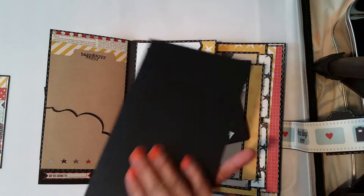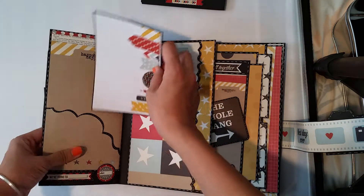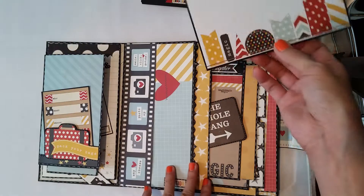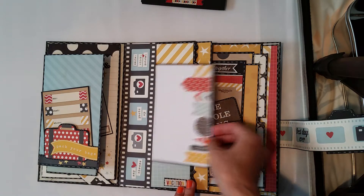I'm going to leave it black on the back. And here, I can insert the 4x6 pictures over there, as well.